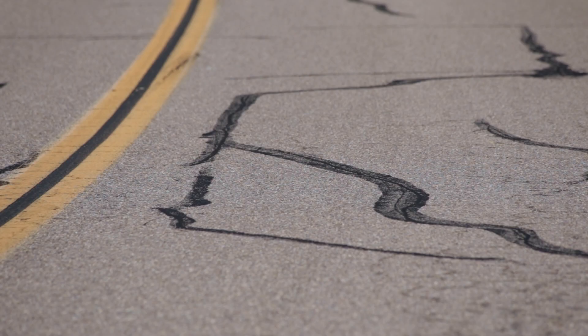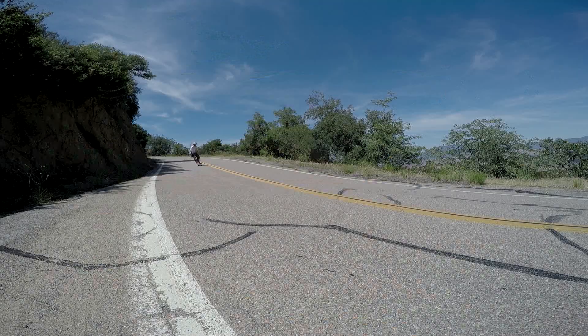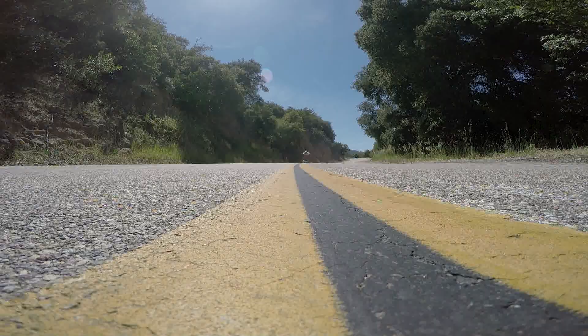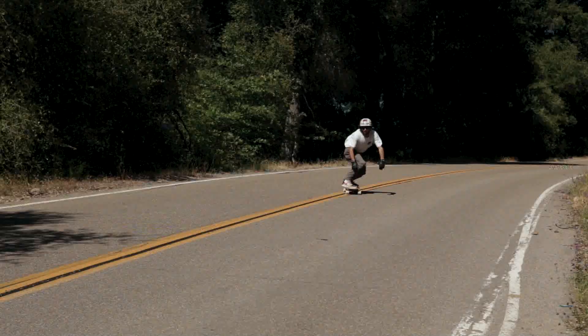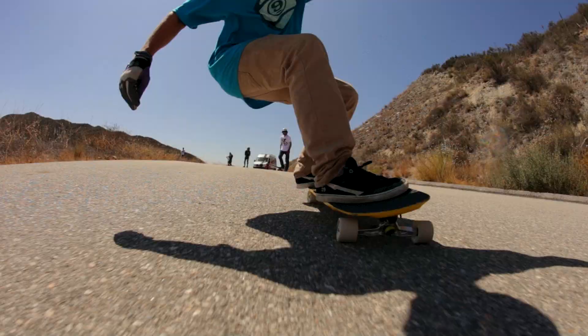Riders had been custom shaping and asking for boards like this when they came to visit the woodshop, so we figured it was warranted to add one to the line. It is a great do-anything board, and though the features are few, they really shine in their own regard as you push the limits of downhill free ride or curb sessions.